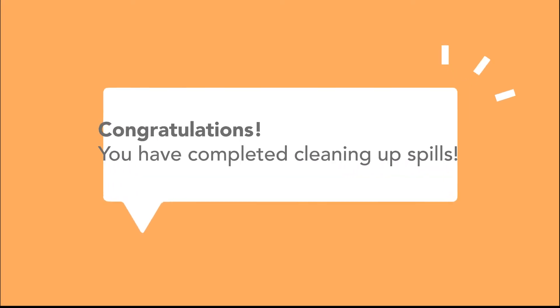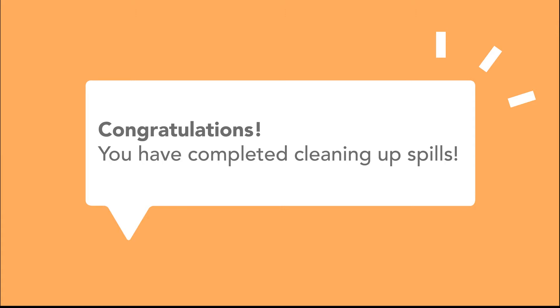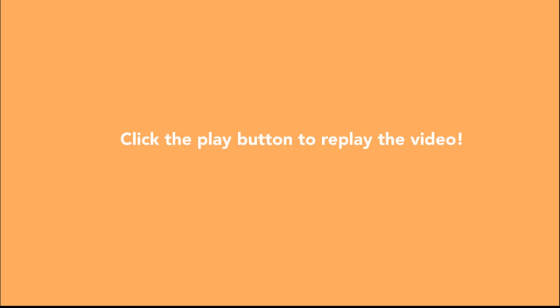Congratulations, you have completed cleaning up spills. Now, you can click on the video to repeat or you can click on the next button for the following topic.